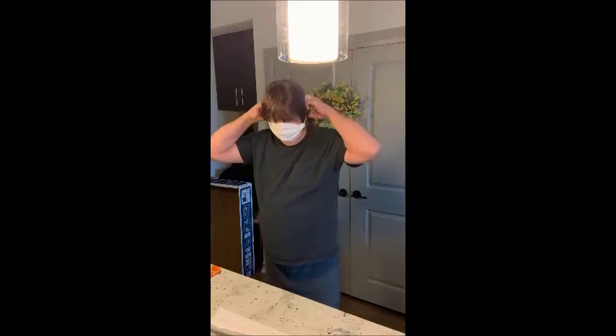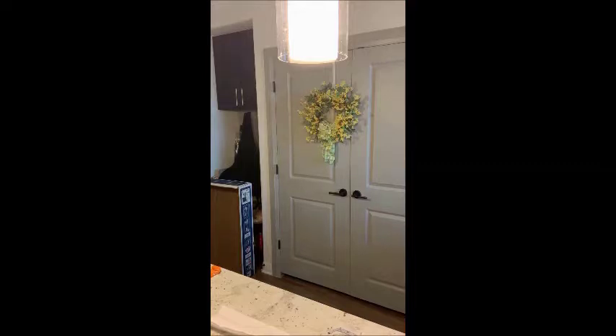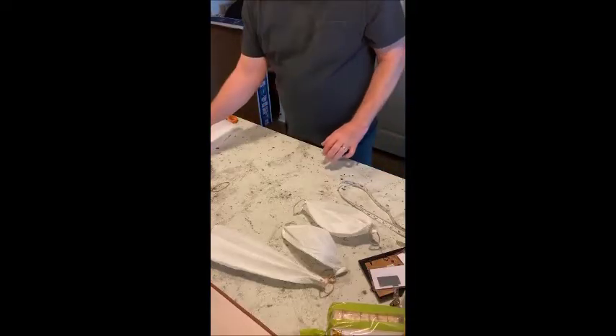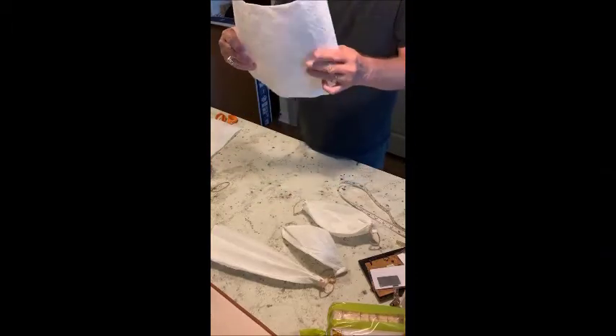They closed the barbershops but my wife's been cutting my hair for the last 15 years and she said I gotta get a haircut before I show you, so I'll be right back. Okay, this is real simple to do. We use these little tear-off sheets.